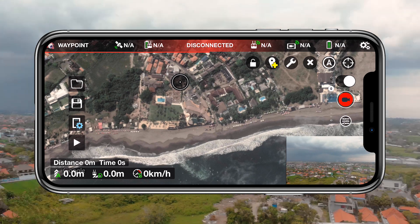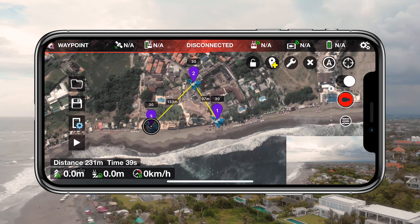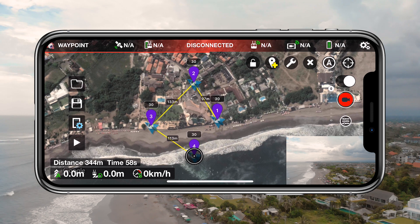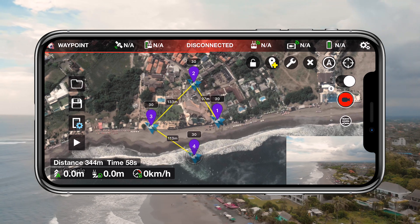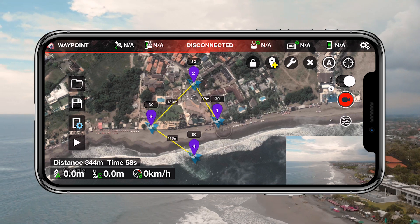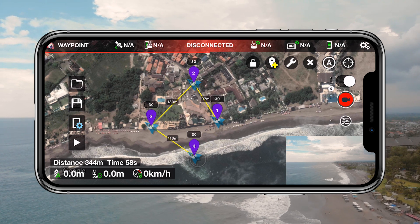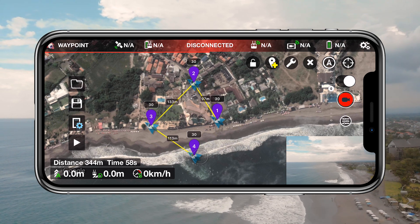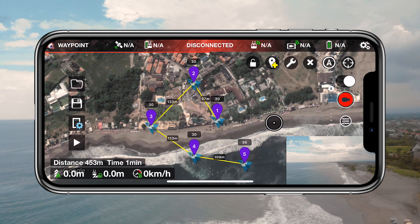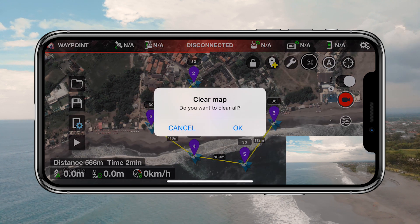When you first open the app you have to go into the waypoint option, as that is probably the most interesting feature for you right now. What this will allow you to do is tap on the map on your screen and with each tap you will add a new waypoint. Each waypoint is a destination on the map that your drone will fly to. Waypoint 1 is where your drone will start and you can choose up to 99 waypoints. Before even turning on the drone I'm able to plan my course within the Litchi app, which is great for preserving battery.